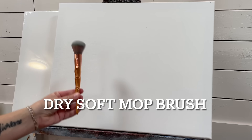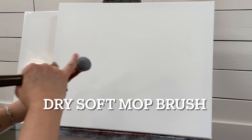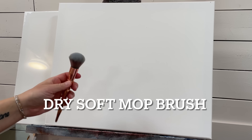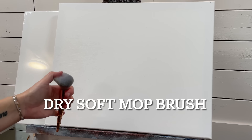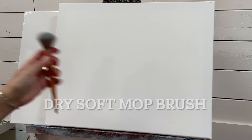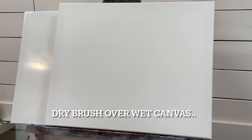I'm going to show you how to blend with acrylics using two brushes, a few colors of paint, and a little bit of water. You're going to need a dry soft synthetic — I would recommend a mop brush or blush brush blending brush. They work best when they're dry and when they're a nice soft fluffy synthetic bristle. The one thing you need to know is that you need to work with a dry brush over a wet canvas.